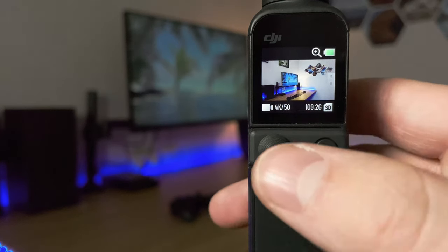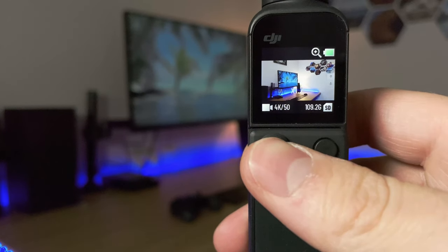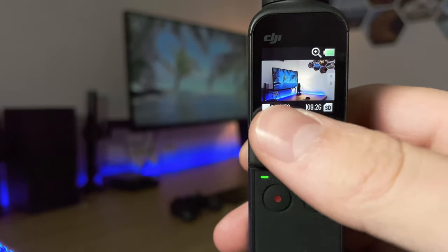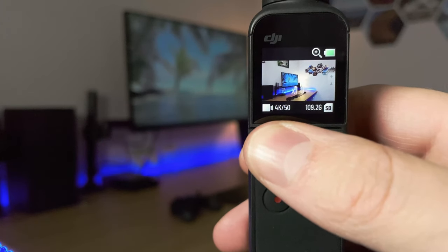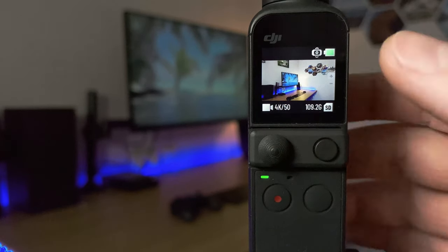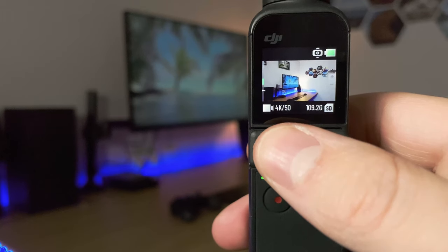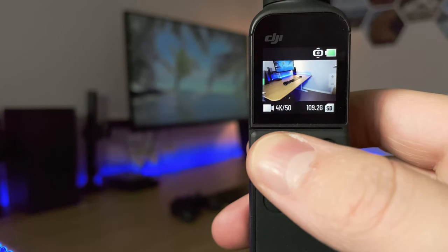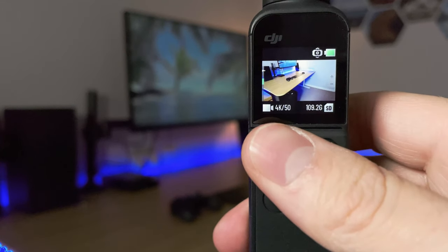Let's get into the buttons. The analog stick is currently moving the zoom, but you can also set it to move the gimbal. To do this, just double tap the button next to it and now it's moving the gimbal. You can move it up, down, left, right and diagonal. It doesn't work like a traditional analog stick — there's no in-between movements, so it sort of clicks into place.